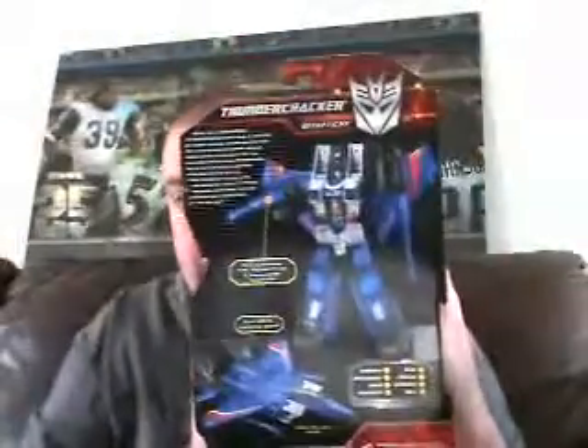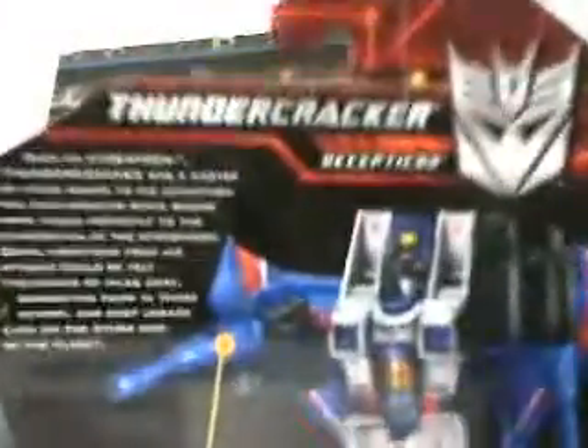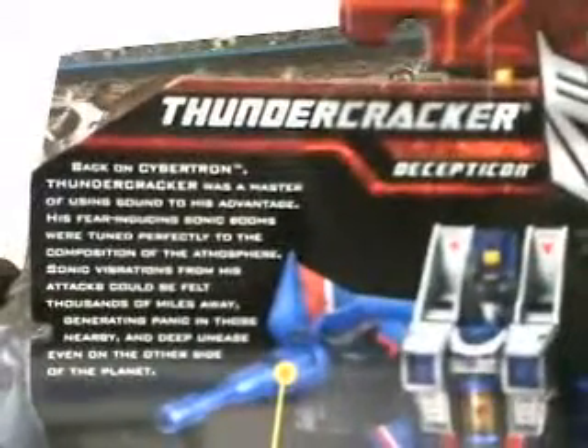There's the back of the package — this is what it looks like. Standard shot of robot and vehicle mode: here he is in robot mode, there he is in vehicle mode, which is a jet. Here are his stats — we will go over that. And here is his bio; if you want to pause and read that you can, but I'm going to go over it here in a second.